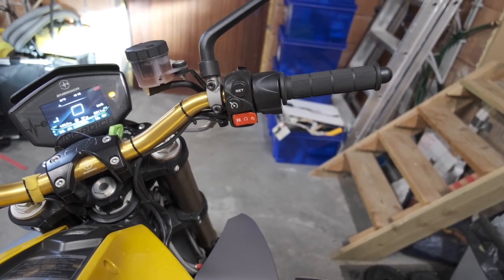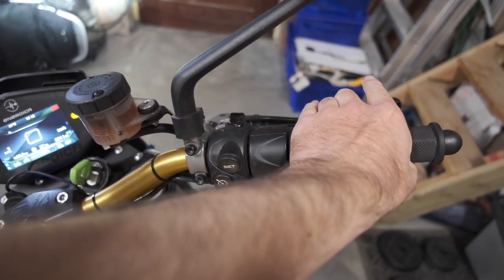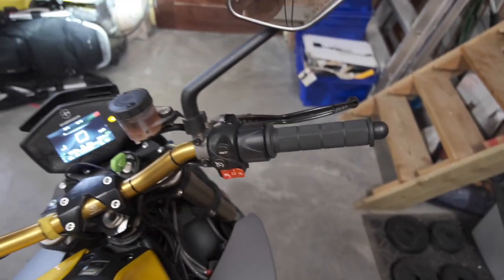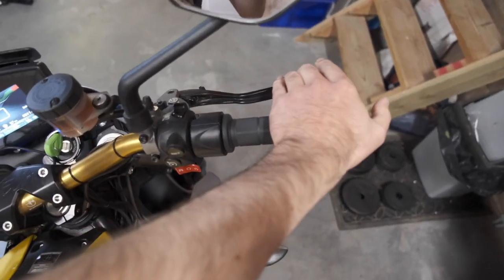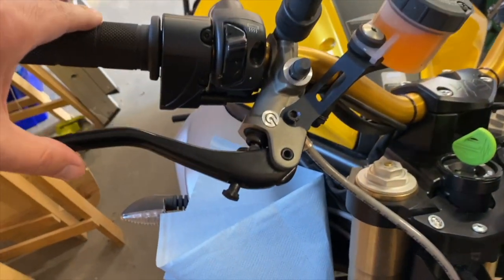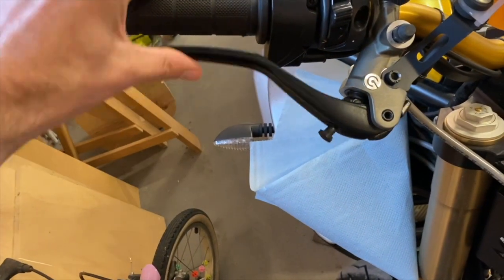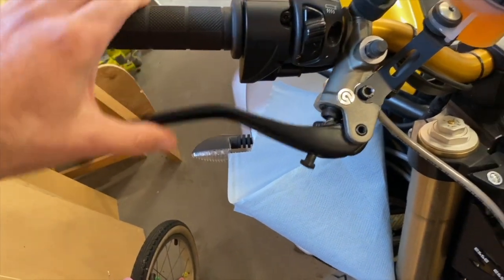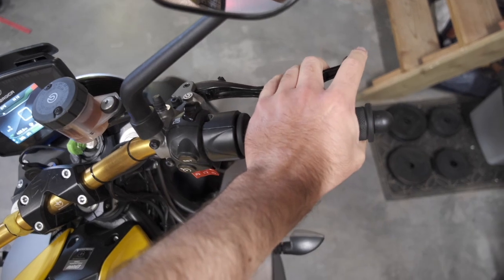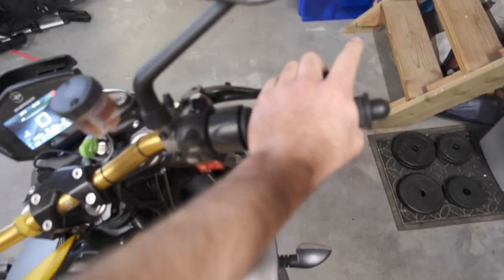The real issue was that over time, no matter what I did, air would always get back into the system, giving a very sloppy front brake feel. It would still work, but sometimes I could push the lever almost to the handlebar — not the kind of brake control you normally get with a fresh system. These are really nice front and rear brakes otherwise.